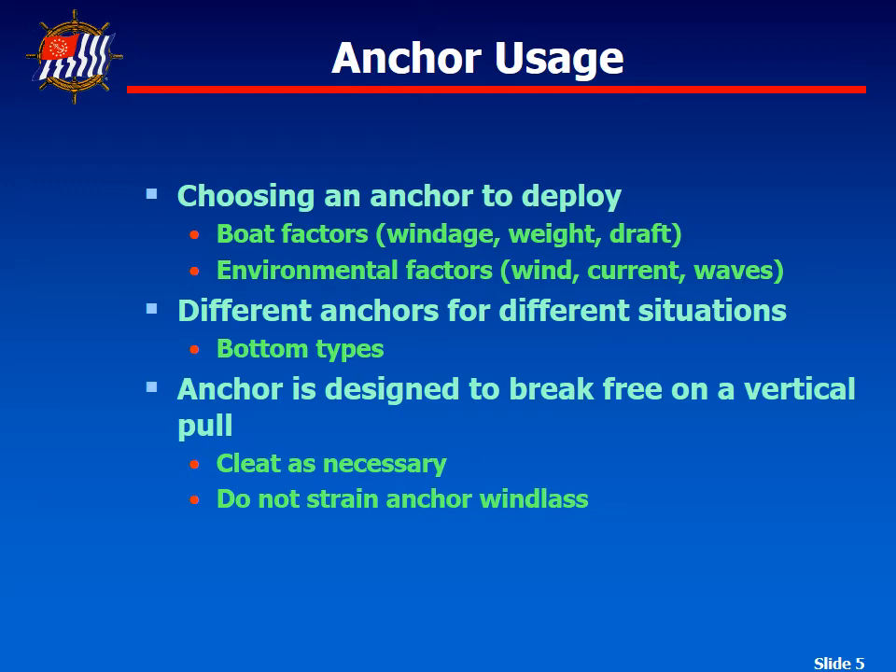The final factor to consider is how easy it is to retrieve the anchor. We drive the boat ahead a little bit, take the line in as we move forward, and then raise it up. If the anchor sticks, we cleat the line down and let the motion of the boat on the waves break it loose. You don't want to overstrain the anchor windlass, as that's a very important component when dealing with a lot of weight from an anchor.